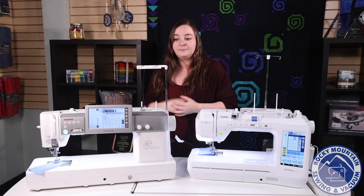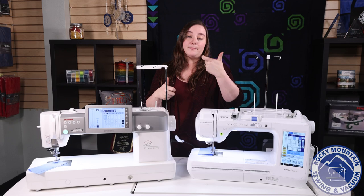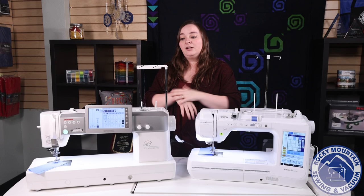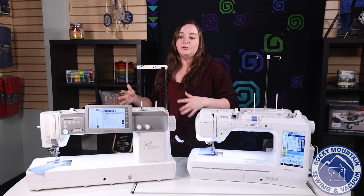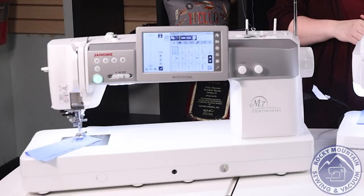Let's talk about some of the things on the Continental M7 first. Some of the features I really like are on the screen. In the corner there's a little QR code — if you pull up your phone and scan that QR code in the Accu Assist app, it will help you figure out how to navigate around that screen, what it's telling you, and what steps you need to go through. It's a really nice addition to have.